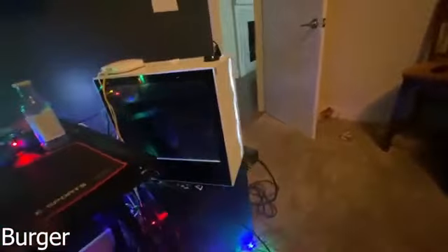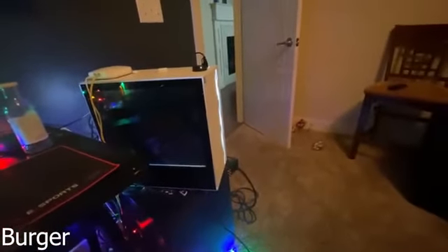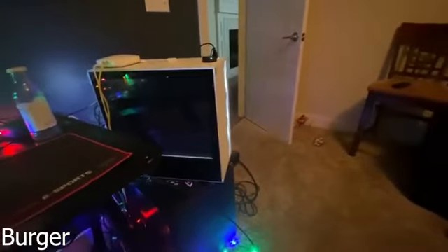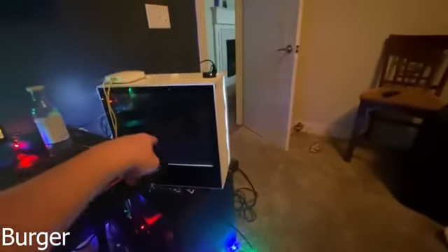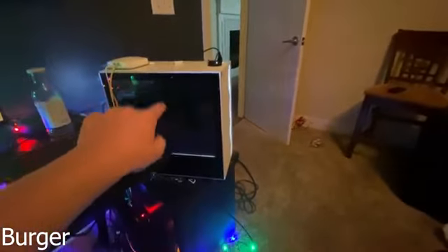Hey, what's up fellas? It's Saaburger, just gonna show you guys my setup — it's a pretty nice setup. I'm really thankful for what I have. Starting off with the PC, we got an iBauer i9 processor, GTX 2400. It's a really nice PC — get like 240 frames in pubs and like 400 in creative. I love it.